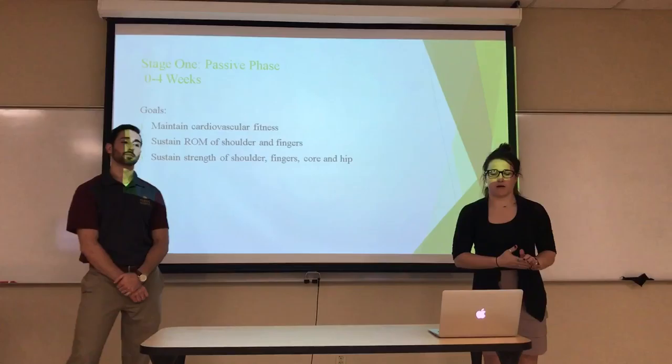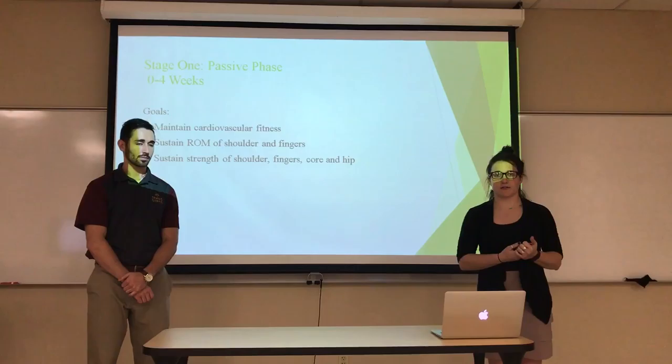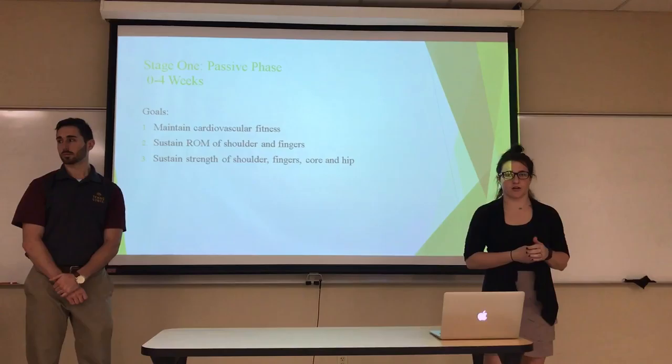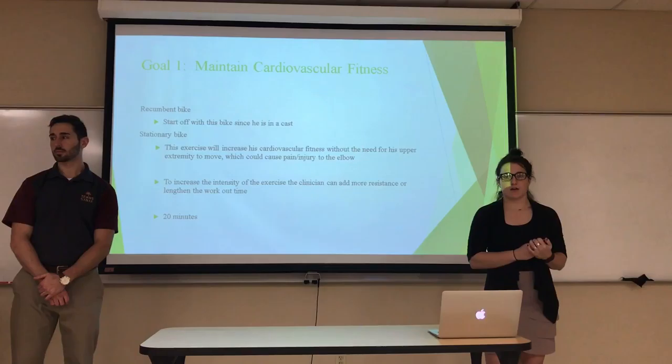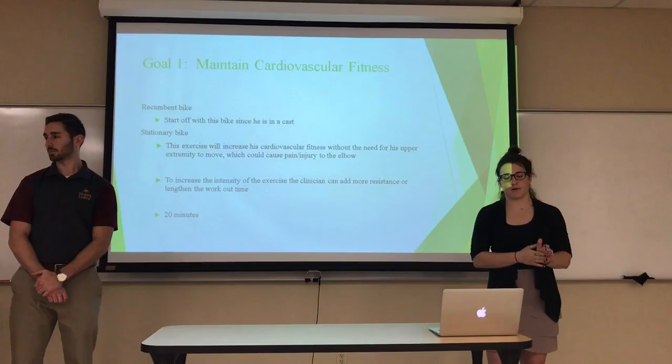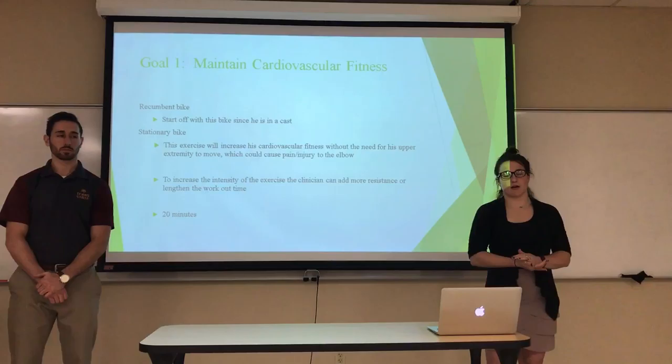For Stage 1 of our rehab plan, it's the passive phase from zero to four weeks. Our goals are to maintain his cardiovascular fitness, sustain range of motion in his shoulder and fingers, and maintain strength in his fingers, shoulders, core, and hips. To maintain cardiovascular fitness, we'll start him on a recumbent bike since he can't hold a stationary bike while in the cast, then progress to a stationary bike once the cast is removed.